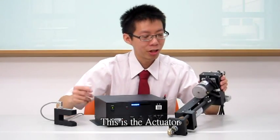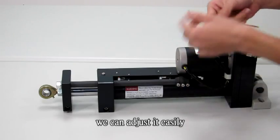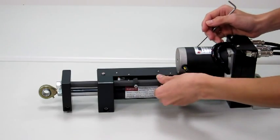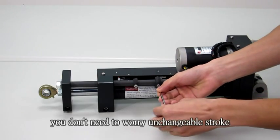This is the actuator with the brushless stepper motor. For the stroke, we can adjust it easily. Therefore, you don't need to worry about changeable stroke.